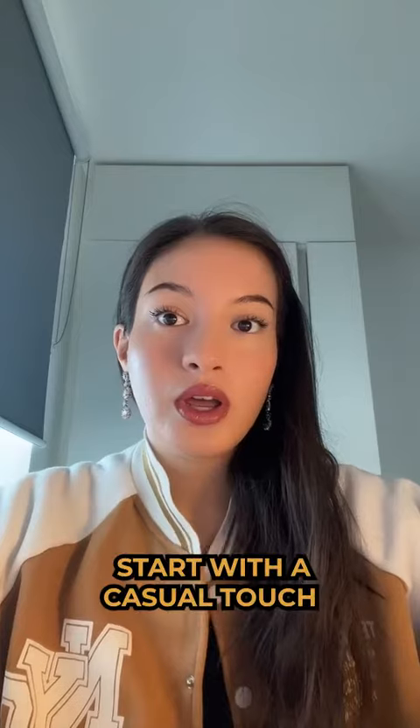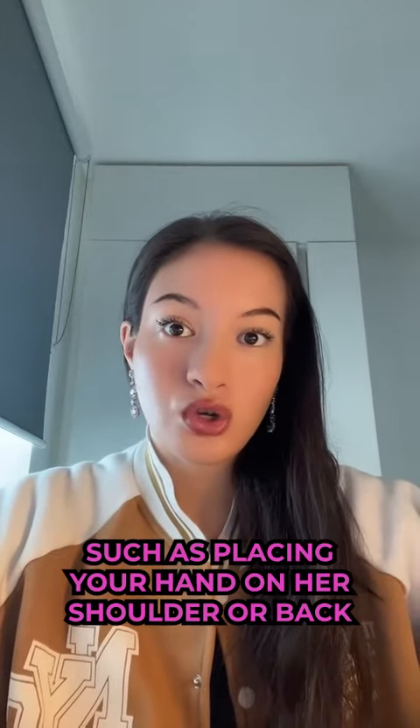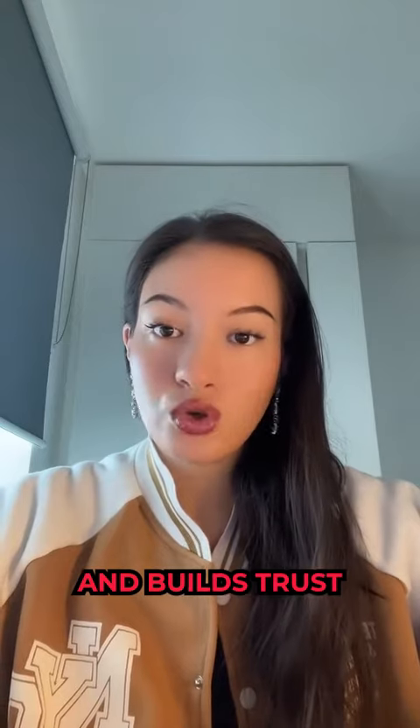Number two: start with a casual touch. Before putting your arm around her, start with a casual touch such as placing your hand on her shoulder or back. This can help to establish physical comfort and build trust.